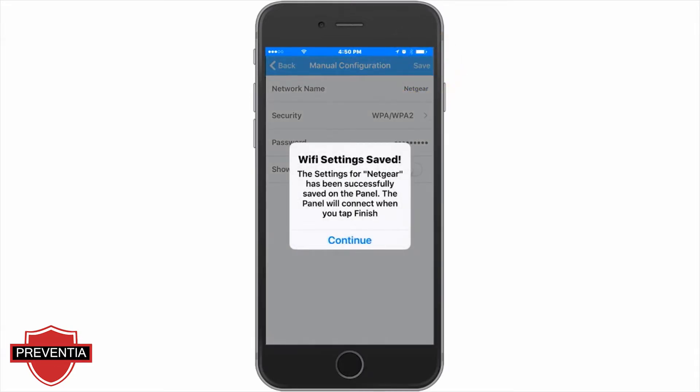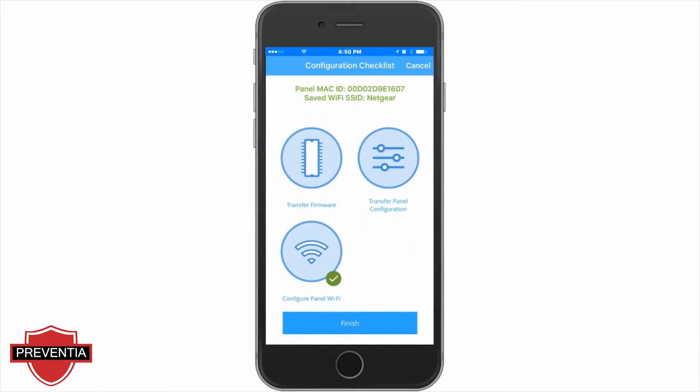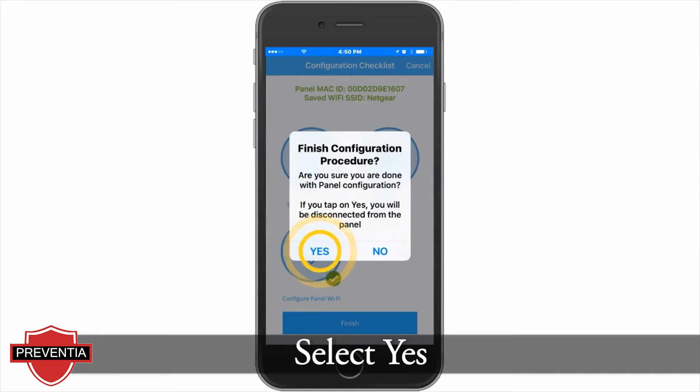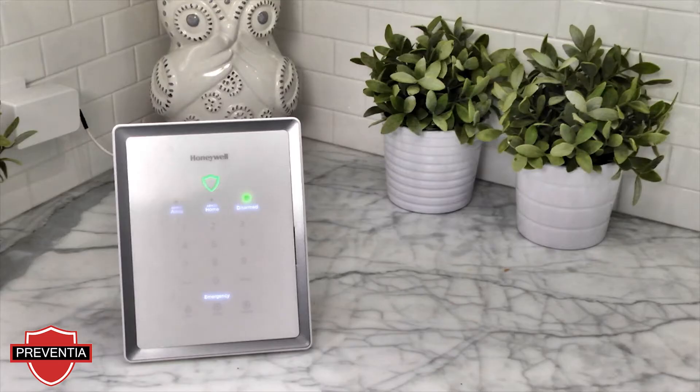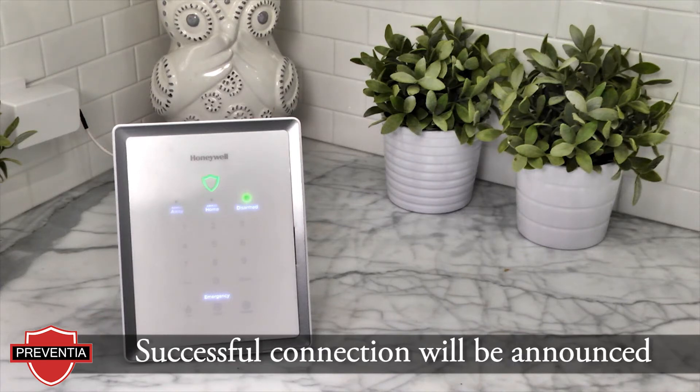You will get a confirmation the settings were saved. Tap Continue. You will return to the configuration checklist. Tap Finish. Tap Yes at the prompt. The Lyric gateway will start to connect to the home Wi-Fi network. This can take 20 to 60 seconds.